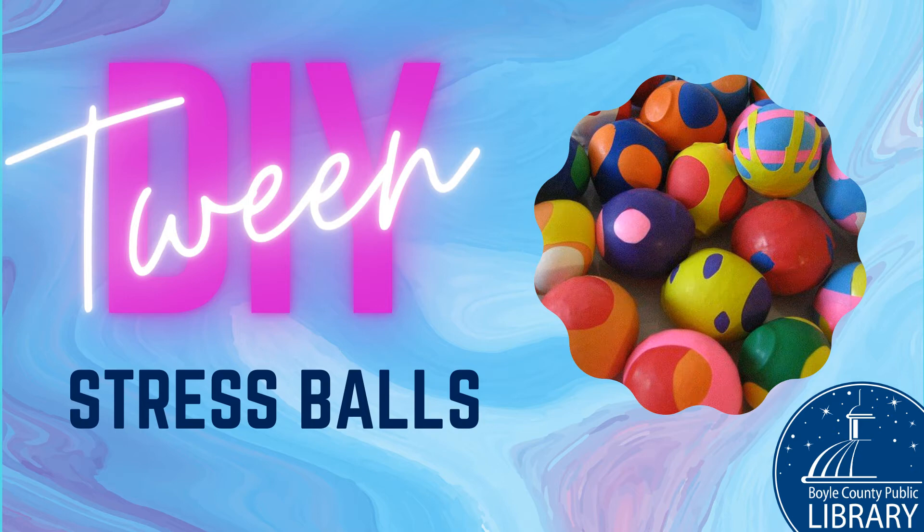Hello, my name is Amber and I'm the Youth Services Assistant at the Boyle County Public Library. Welcome to Tween DIY.